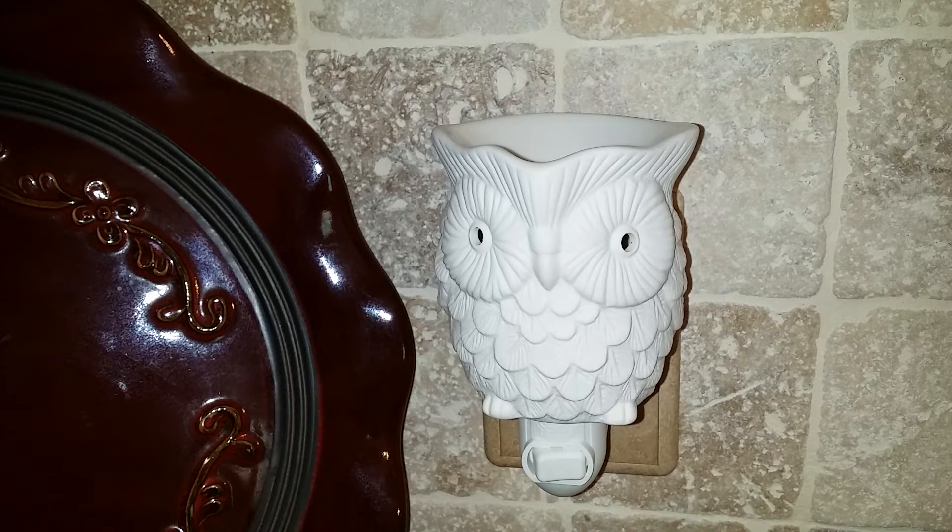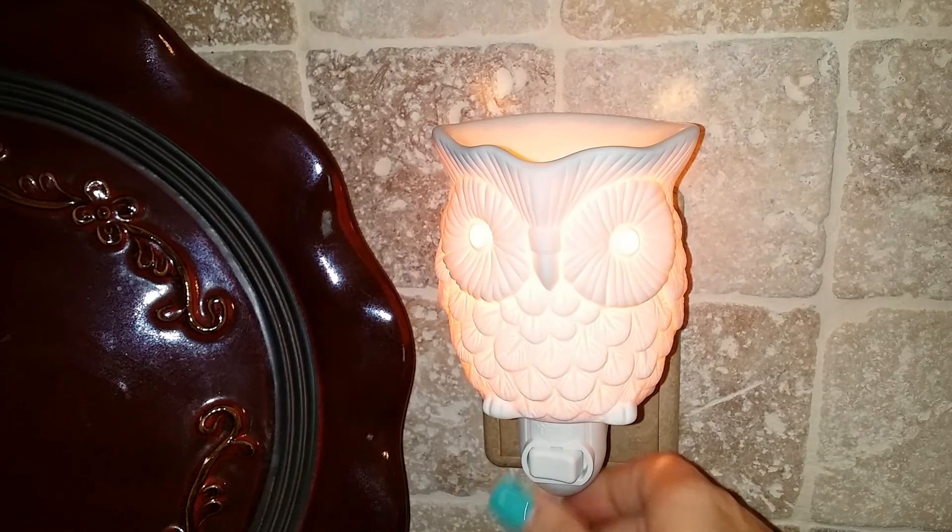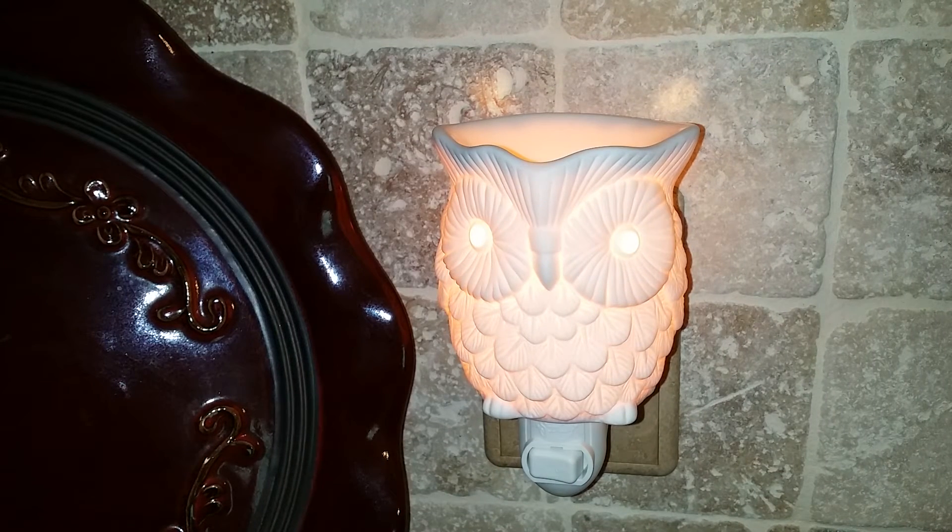Introducing the new Woot Plug-In Warmer. The same sweet owl sculptures perched upon a plug-in base.